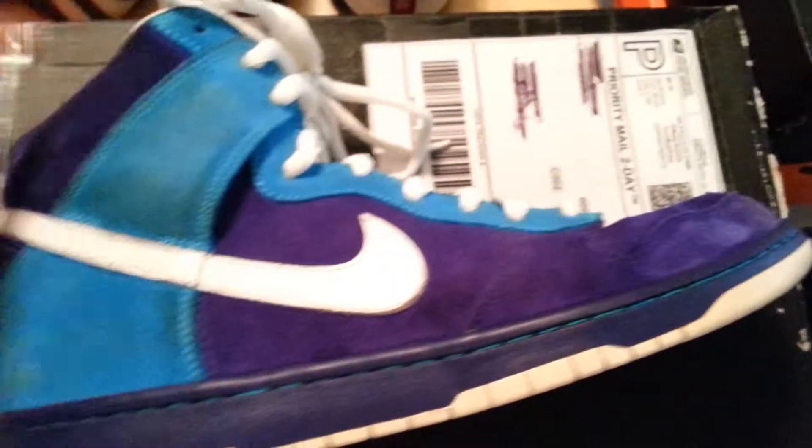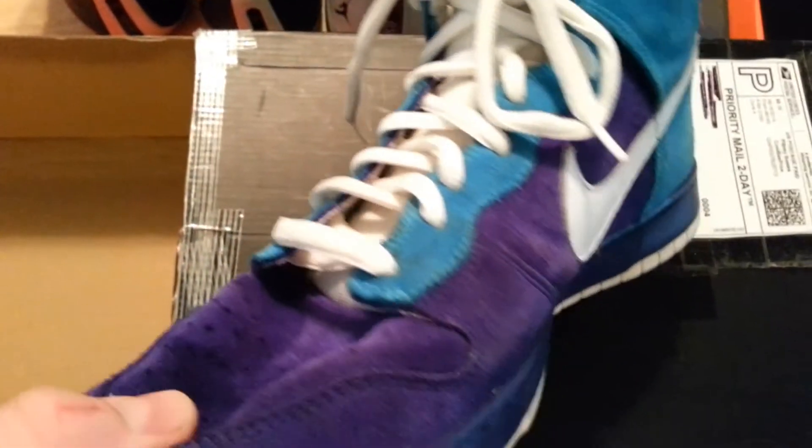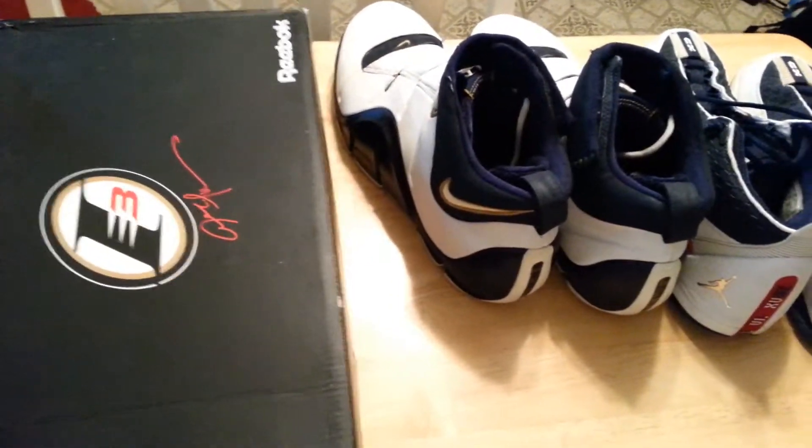I'm going to show you the right shoe now — same situation. Clean midsole, clean actual sole. Everything I've shown you guys is a size 13 so far, and these are a size 13. The creasing is not all that bad on this one. And the size 11s I have, I'll show those at the end.